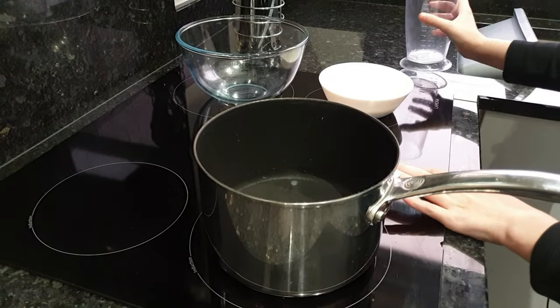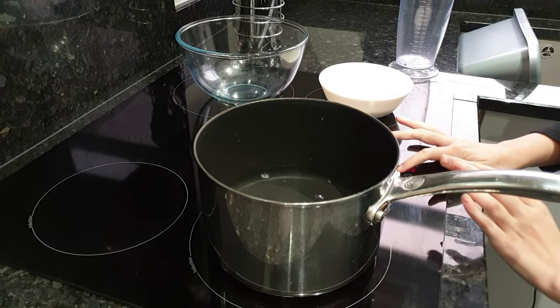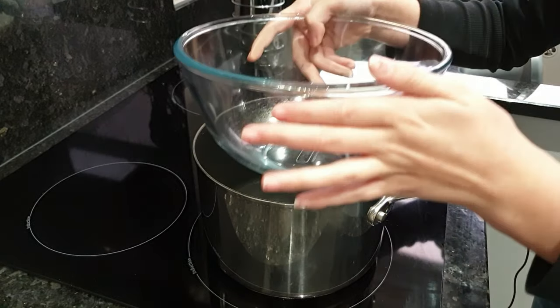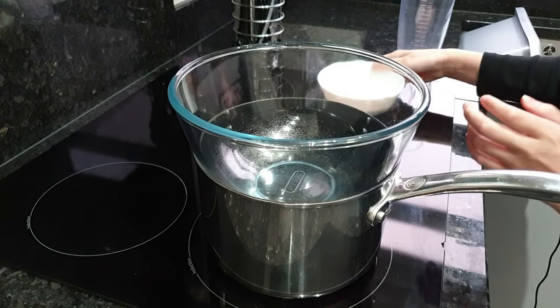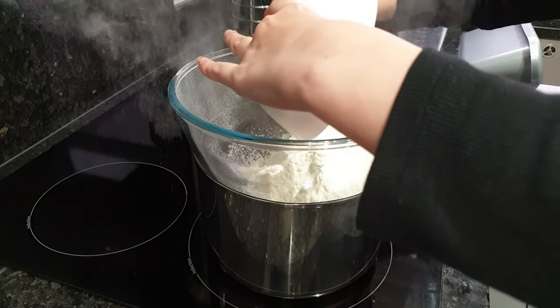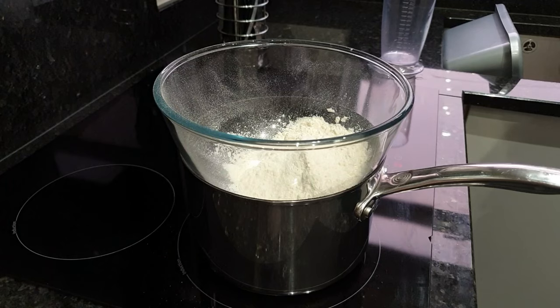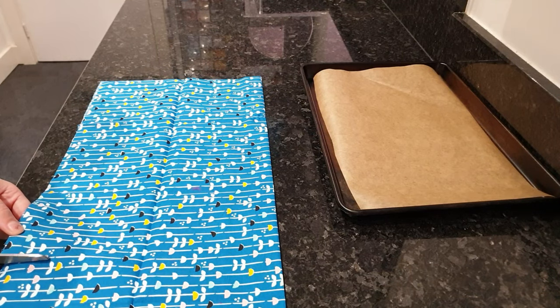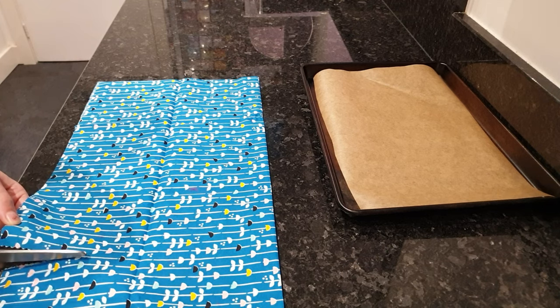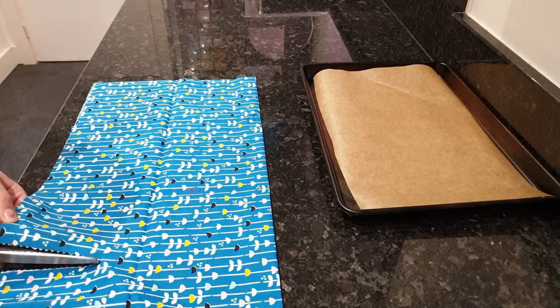First of all, we're going to pour some water in and turn on the heat to bring it to a simmer. Pop the bowl on top and put the pine resin in. This can take a while to melt, so while we're waiting, let's sort our fabric out. I'm going to cut the fabric a little bit smaller than the tray, and by using the pinking shears it stops the fabric from fraying.